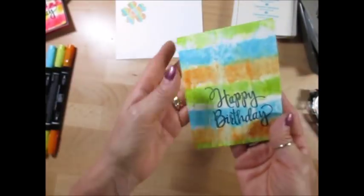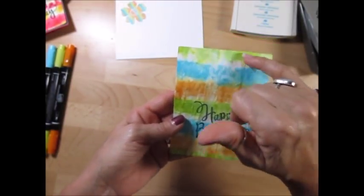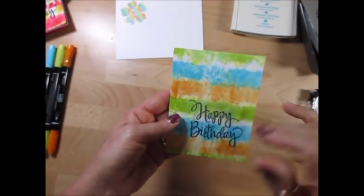Et voila my friend! How cool is that? So this one is Lemon Lime Twist, Tempting Turquoise, and Pumpkin Pie.